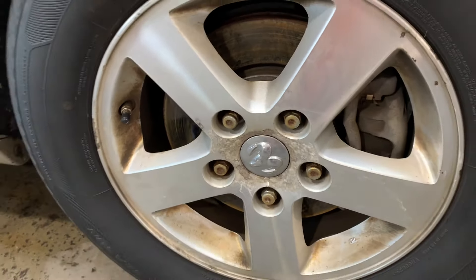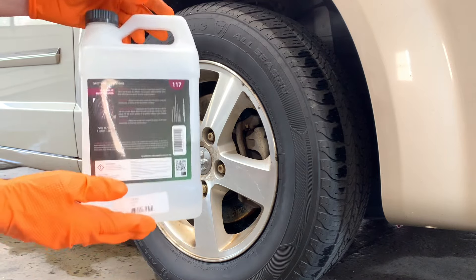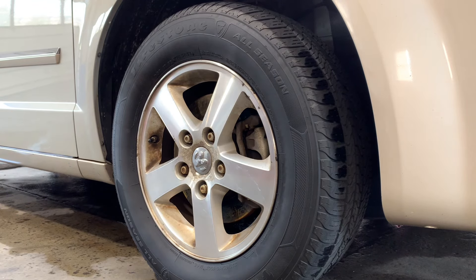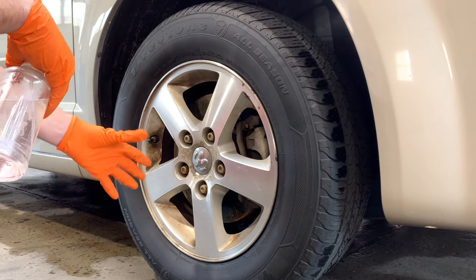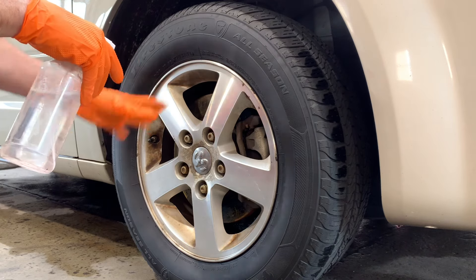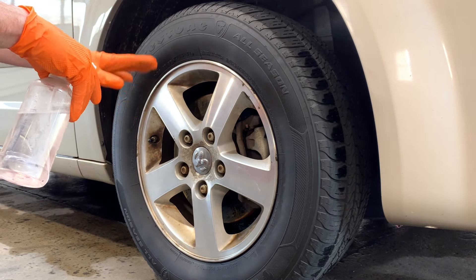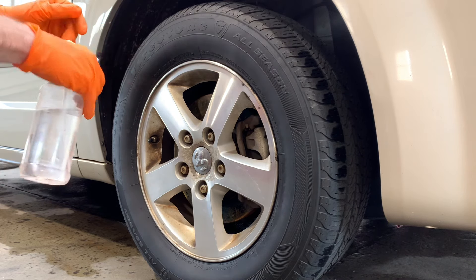The 3D BDX 117 is a pH neutral, or pH balanced, wheel cleaner which is safe for most wheels. Spray it on, let it turn purple, agitate, and rinse. I don't rinse the wheel first — I want this wheel cleaner to come into contact with the wheel without being diluted by any water droplets. You can rinse and dry first if you prefer.